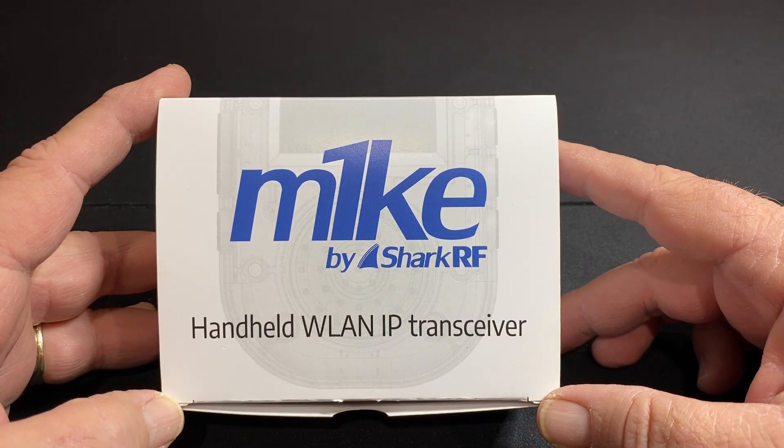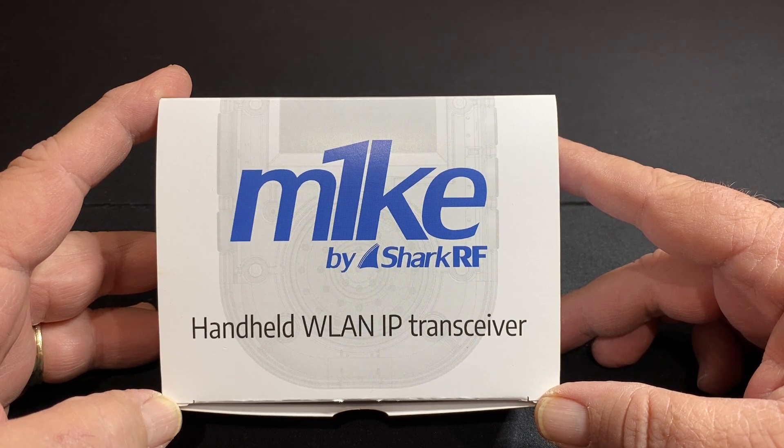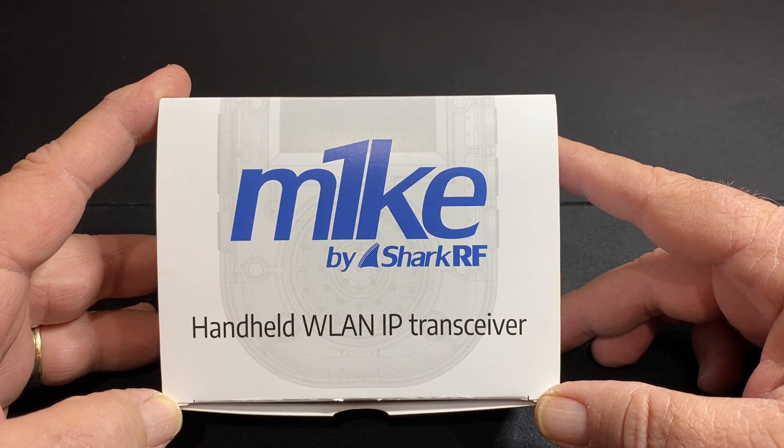Well, hello YouTube, it's N7MKY. Super excited to bring to you a quick unboxing of the Mic by Shark RF, handheld WLAN IP transceiver.